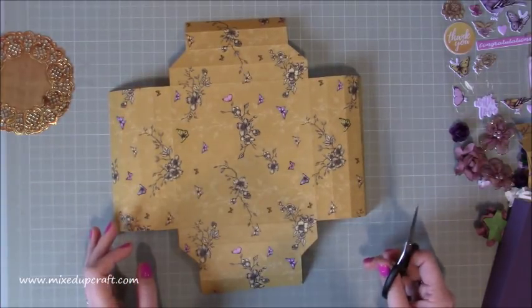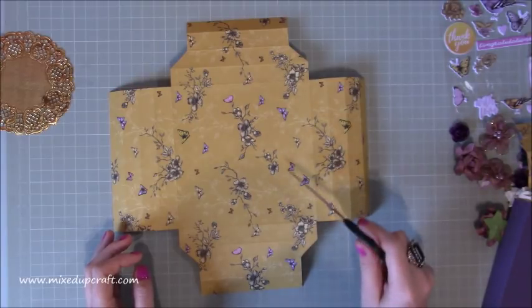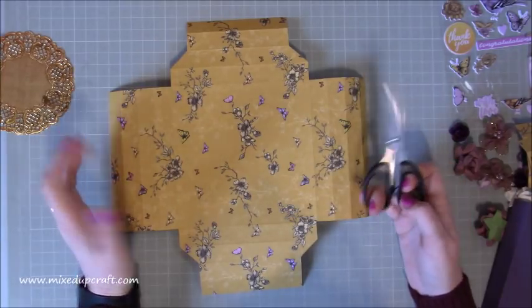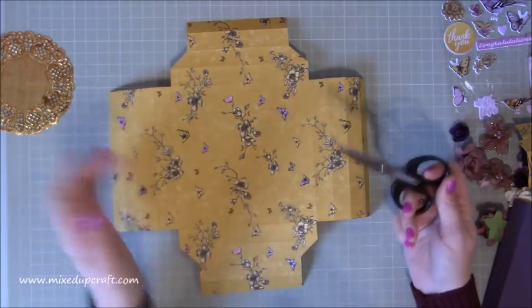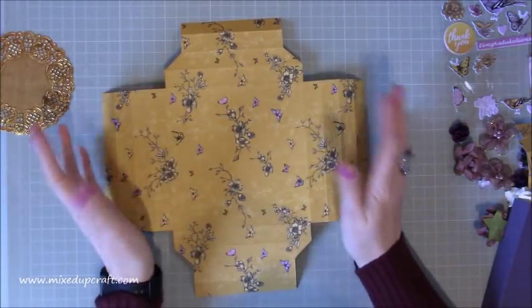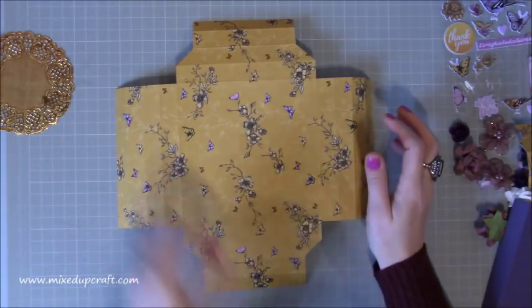A little tip: if you've made shadow boxes before and worry about corners not matching up perfectly, always use a pretty patterned card or paper with lots going on. It will cover up all those little imperfections - whoever you're giving it to won't notice. With plain card you notice every mistake, whereas heavily patterned paper hides them. Now move all your corner scraps aside so you don't mix them up.